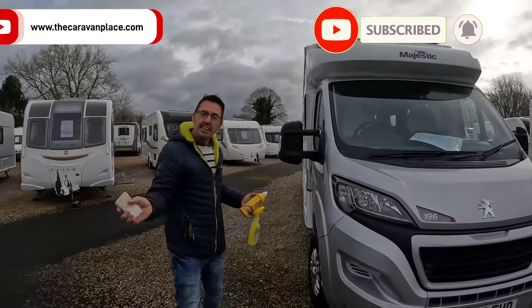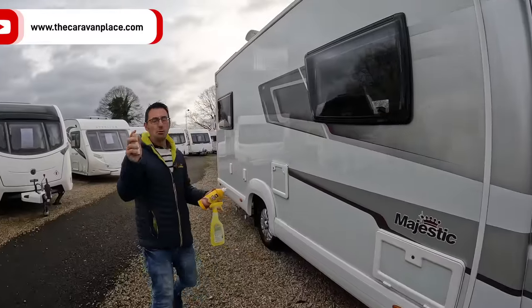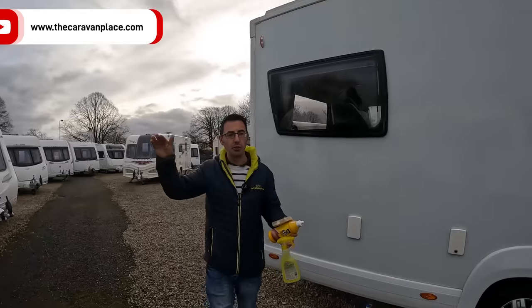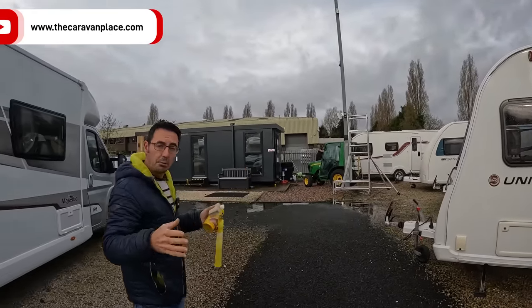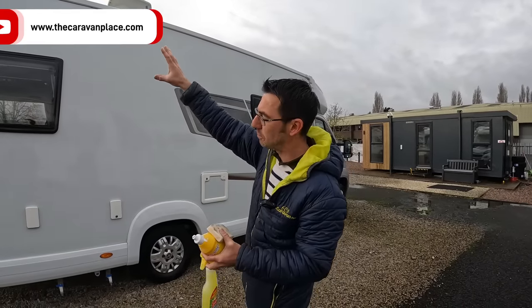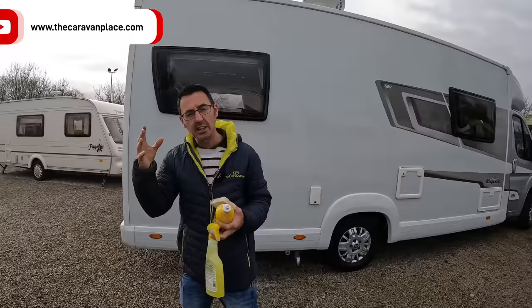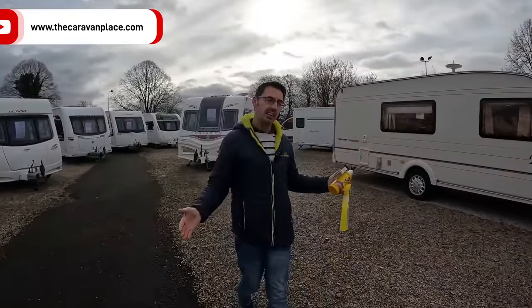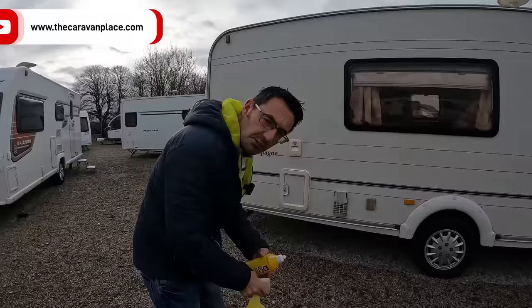Today we're going to be looking at getting the caravan or motorhome ready for the new season. There's lots of things — obviously our normal washing off. We've got a video about washing the roof off using a big set of ladders, but you can do it with a towel or some protection on the side and some ladders. You want to start with the roof because everything is going to run down the sides.